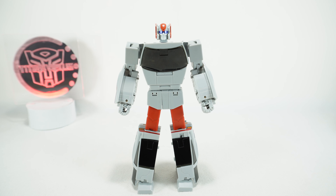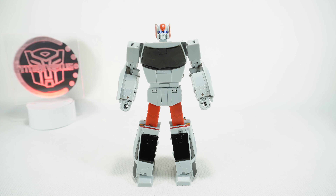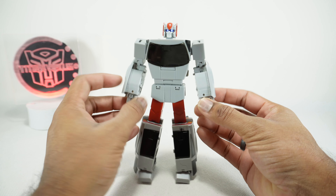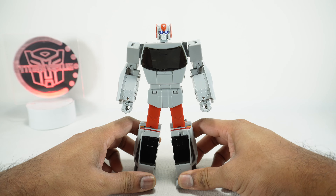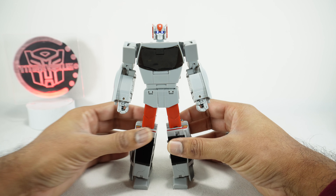What's up YouTube fans? Today we're going to take a look at the Ocular Max Navigant, their version of a Masterpiece Streetwise. I've been pretty excited for this guy. Thanks to the Chosen Prime for sending this out. I saw this originally at TFCon over a year ago and it looked really good then, so I'm excited that we finally got it.